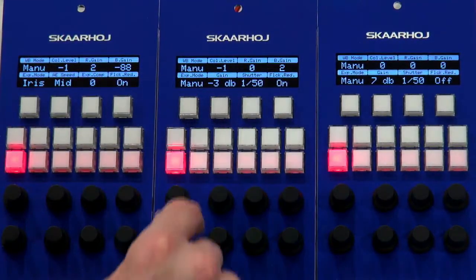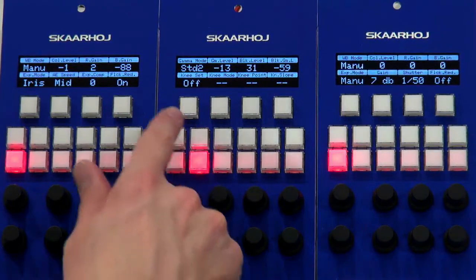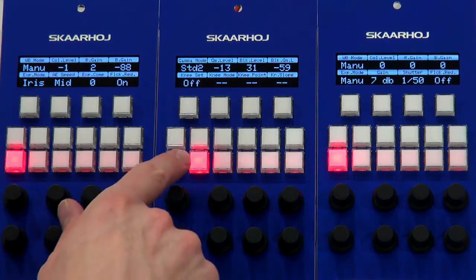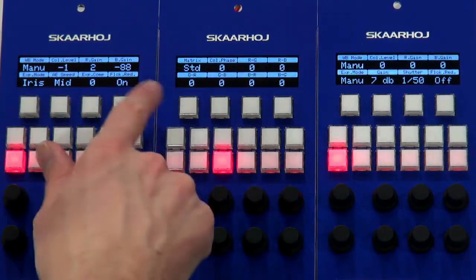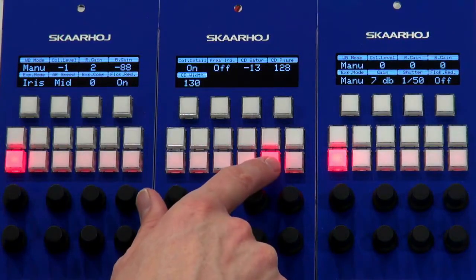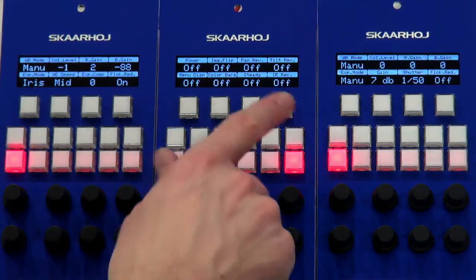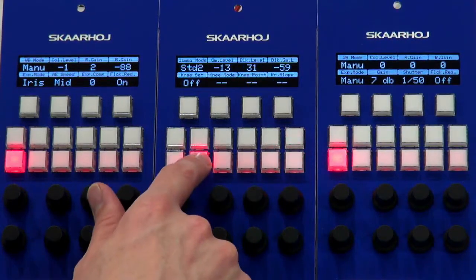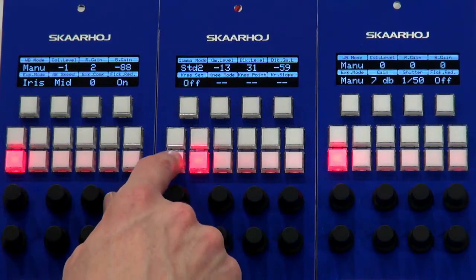In the settings section, we have the menu selector. As I push these buttons, you'll see how the display changes and the values I'm changing with the knob will also change. Now as I press this button, we'll see gamma and knee in the display. If I push this one, we have matrix settings. And if I push this one, we have detail settings. In this, we have color detail — or skin tone, as it's called on other cameras. And then finally, a lot of Boolean settings here. In the gamma menu, there are a few extra settings that will appear.